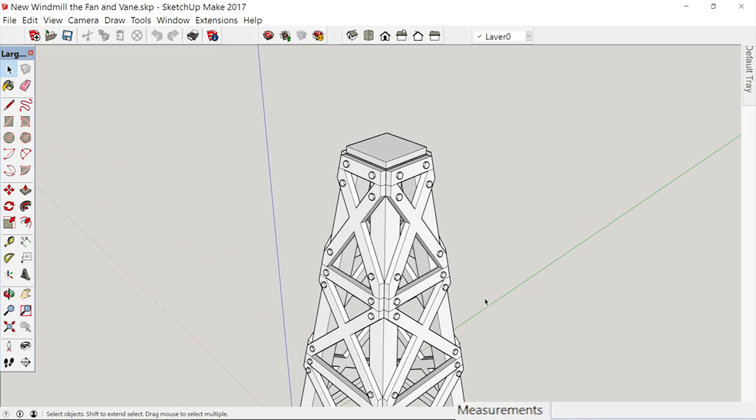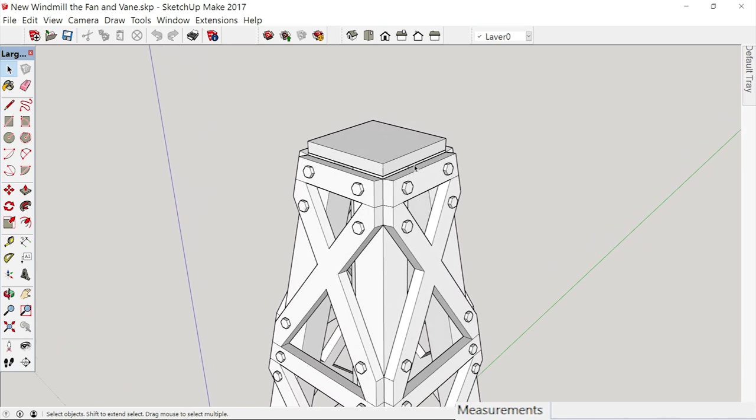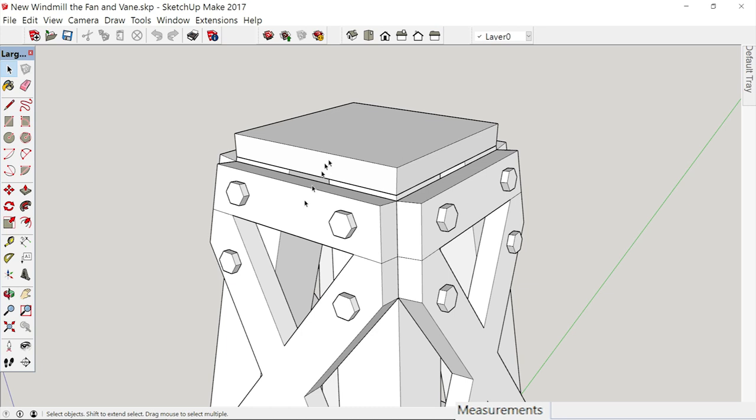Today we're going to put in the fan and the weather vane, and we're going to make it swivel. Now, in order for us to get to — let's get in here close so you can see — I did not make the platform as wide as I want it to be. I want it to extend out to that point right there.